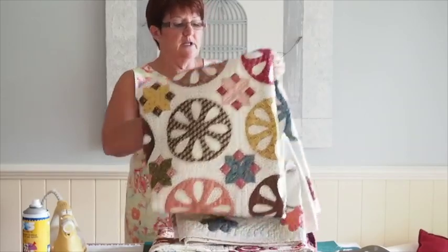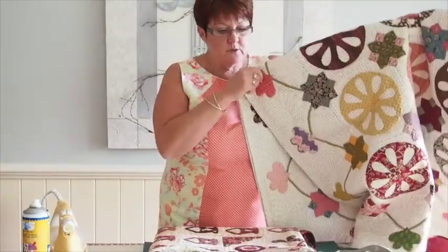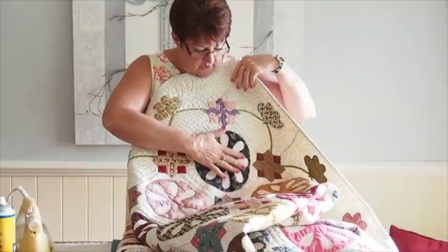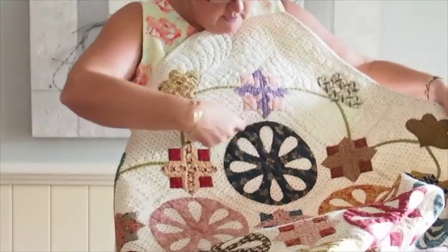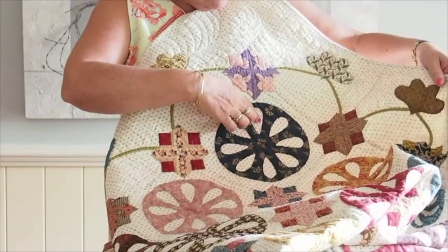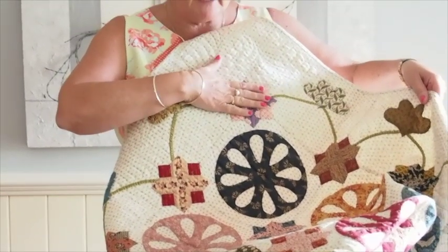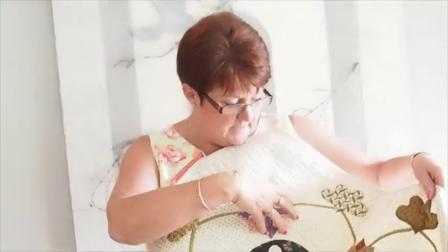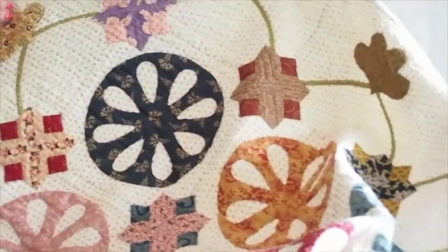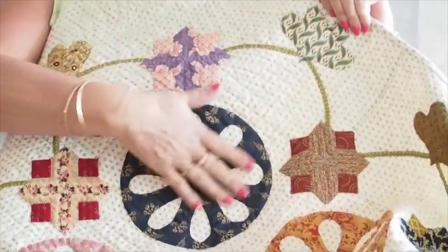I want to show you a couple of examples of needle turn applique combined with reverse applique. This is a quilt called 'Wagon Wheels.' You can see I've done my circles in onlaid applique, reverse applique pieces on the inside, bias strip applique around the outside, and I've appliqued my English paper piecing. So that's an example of working with onlaid and reverse applique on the same quilt — lots of repetition and beautiful fabrics.